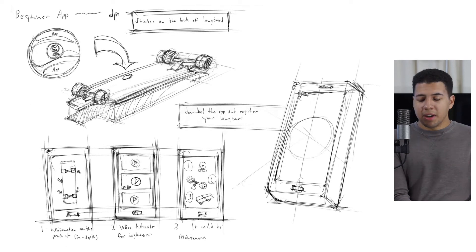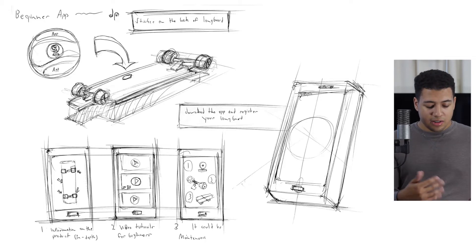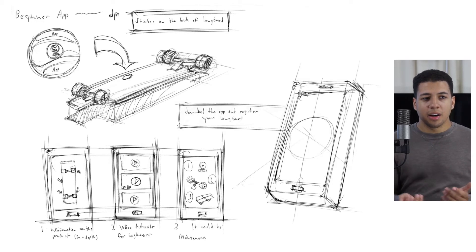The last category is the beginner app. A couple of people in my interviews said longboarding wasn't the easiest sport to get into because there's not always something teaching you what to do — how to push, how to stay on the board. The idea is to give information about the product, like what the wheels, trucks, and board are, and provide video tutorials for beginners covering how to push, stand, and turn. It could also offer maintenance options on how to take care of the board and make you knowledgeable about what you're getting into.